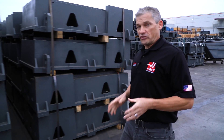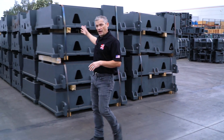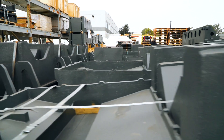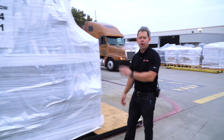Today we're going to take you on a quick trip to see how we make UMCs. We're going to start with the raw castings out here in the yard and we'll finish with a completed machine all packed up and ready to go right out here in our shipping area.